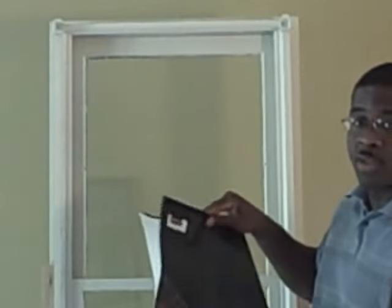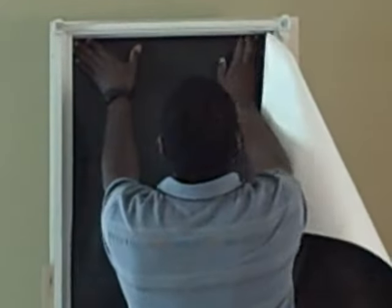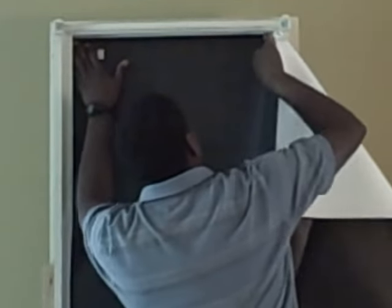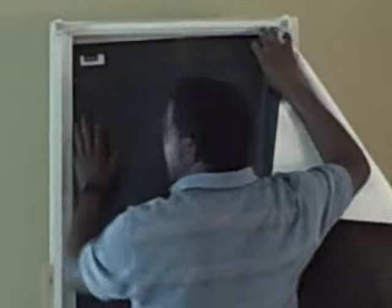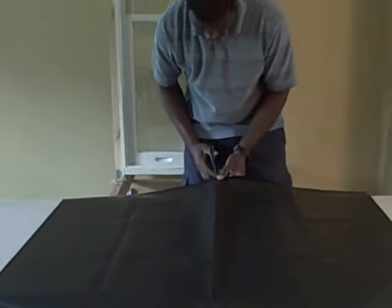Let's get started with installing. Unfold your Blackout Easy window cover, slide it into the corner of your window, smooth it across with your other hand, and note the number you get on the frame. On this side, you get 87. Note 87 because that's the number we're going to use to cut. Take your scissors, find 87 across the bottom, and start cutting.